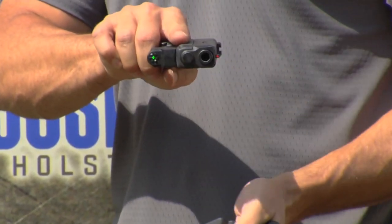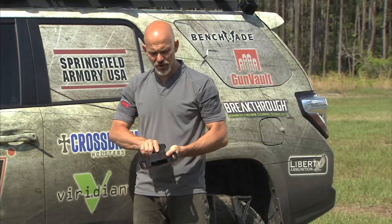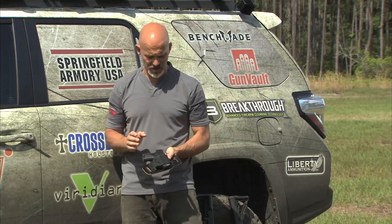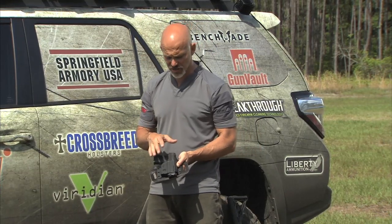So when I remove it from the holster, immediately I'm going to have that green laser light exactly where I want it, which is going to indicate where the gun is pointed. I put it back into the holster and then immediately that laser is going to shut off and it's going to conserve my battery. And again, I don't need to have my hands in any particular place. Don't have to grip in a special way. Don't have to apply special pressure or hit any switches.